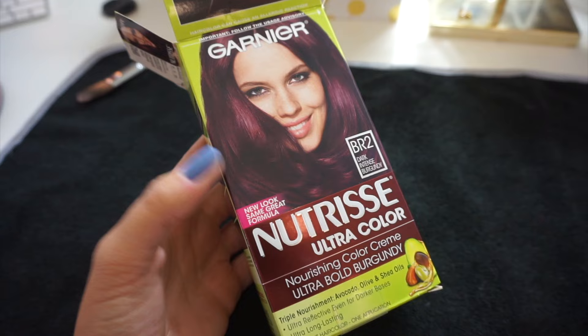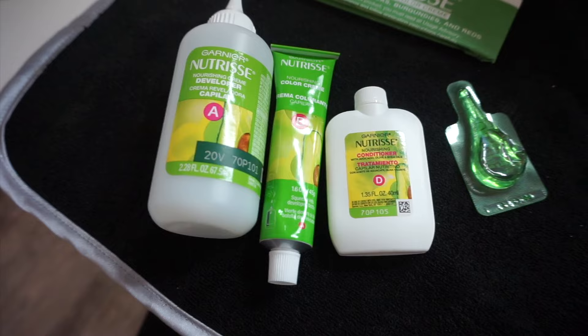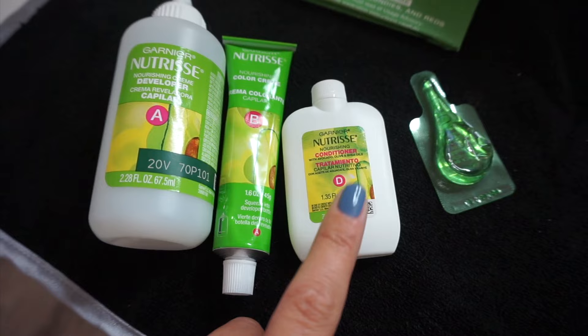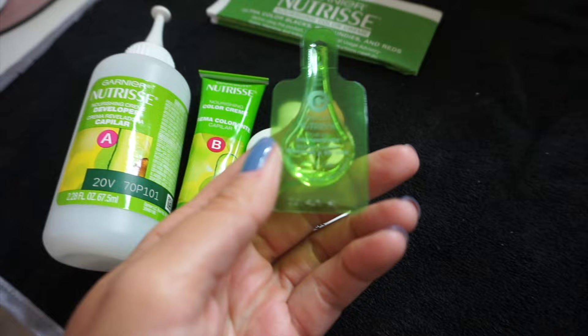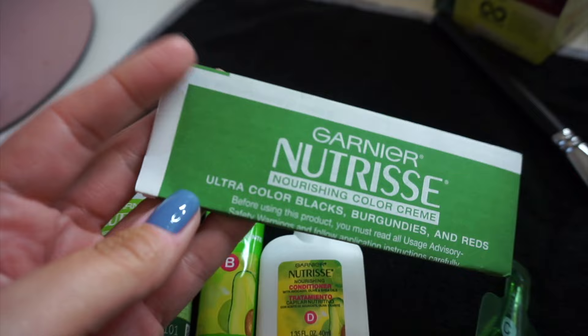So I'm getting ready to color my hair — so excited to cover these grays. This again is what I'm using: the Garnier Nutrisse Ultra Color in BR2. So this is what you get in the box. You get the developer, then you get the nourishing color cream that you squeeze into the developer bottle. This is a conditioner for after you color your hair. And then this is a fruit oil concentrate that you also put into the developer bottle. Shake it all up and then we are going to color our hair. And then you get your instructions, and there are gloves inside of here, which we are definitely putting on.